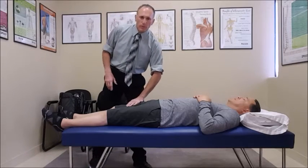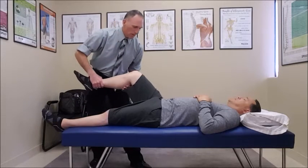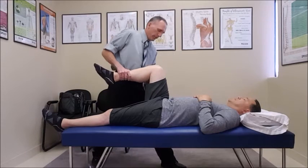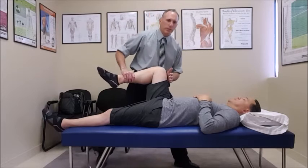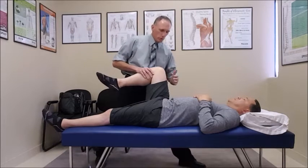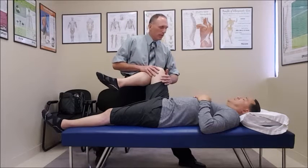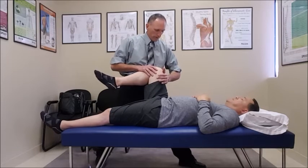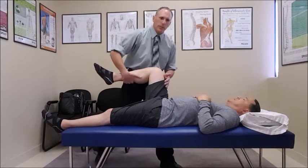The first test is for L2 and L3 — that's the hip flexors. I passively move everything. We're going to have the patient's hip to 90 degrees and the knee to 90 degrees. I explain to them to resist this motion. I'm going to push, and the patient's going to resist for a count of five. That was the hip flexor muscles for L2 and L3.